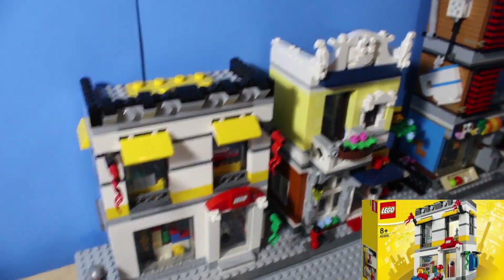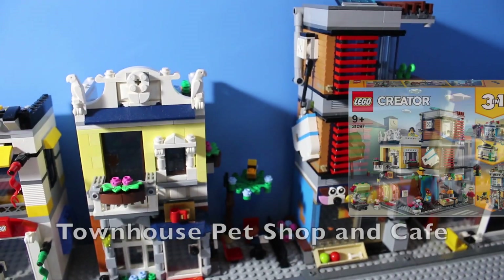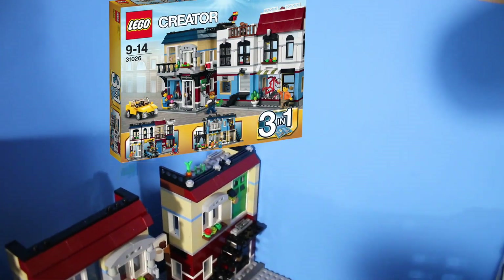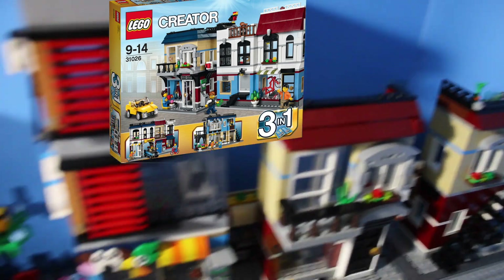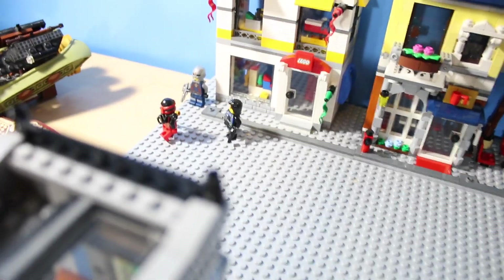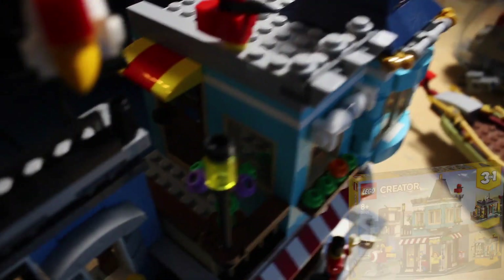This one is a LEGO store — pretty much all these are sets that you can still buy. I can't remember the name of this one; I'll probably put it on the screen. This one over here is actually a set that I built from my own parts, so I didn't have to spend $200 on it because it's a rare set to buy. A few of these I actually got for Christmas because I told my family I was building a big city setup. There's the corner cafe and the toy shop.